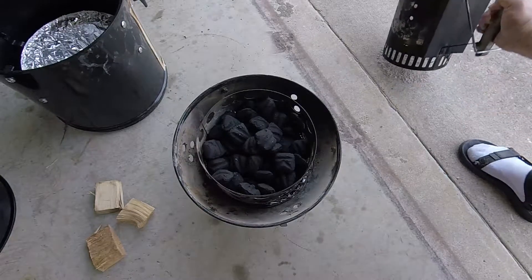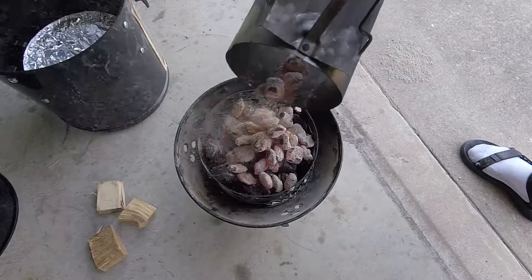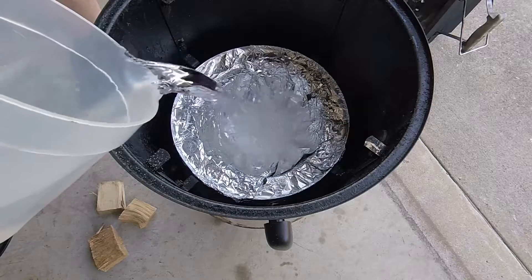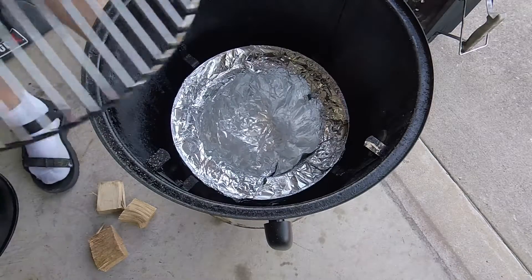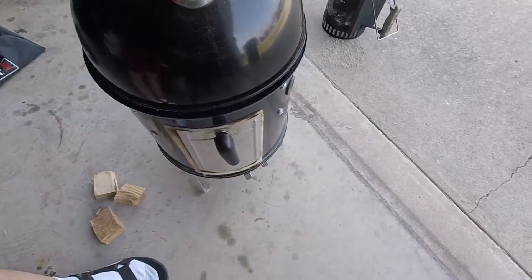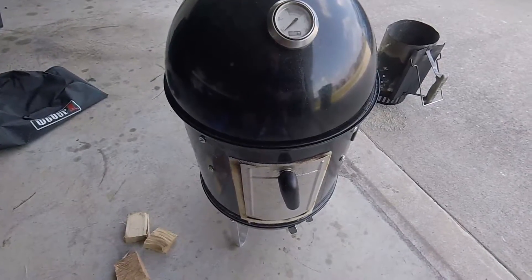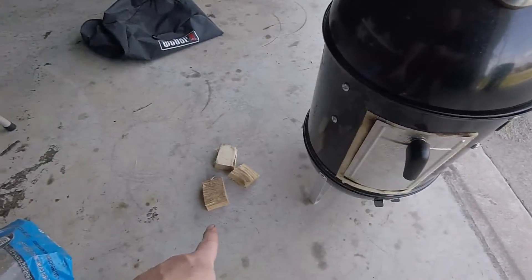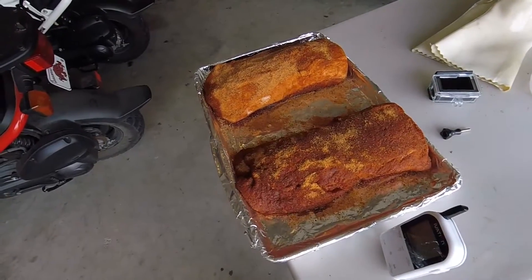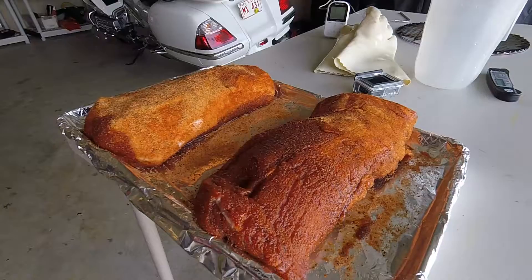We got some charcoal, got a little water here. I got all the vents wide open. As soon as this thing gets up to about 225 we'll add the wood down here and that good-looking boneless pork loin roast.